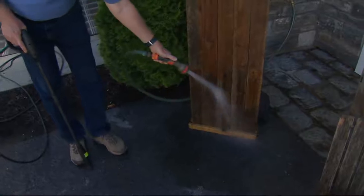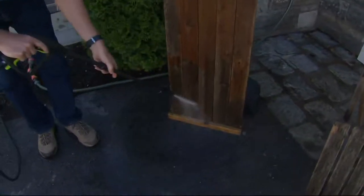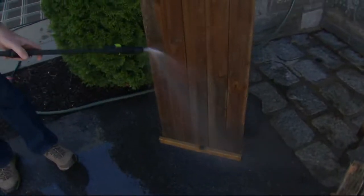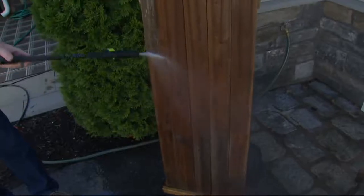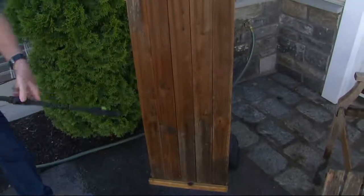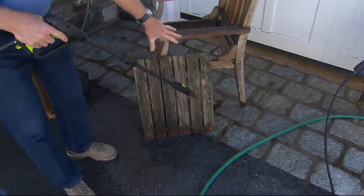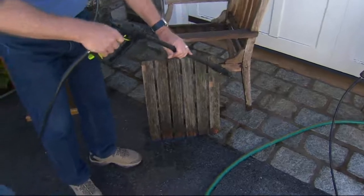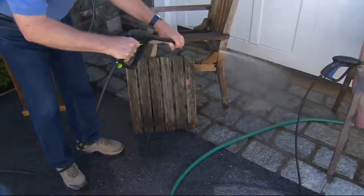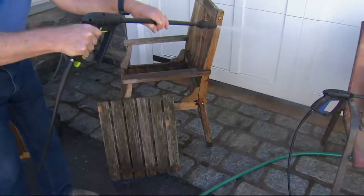It doesn't matter if you have low water pressure, city water, or a well. You can see that even with good water pressure from a garden hose, that's only getting it wet — you're not going to get anything off. But look how quick we twist this and we're just peeling it back that fast. That's really the fun part. We can go to this eucalyptus wood — an old chair that sat on the side of the road — and look, we can bring it back.